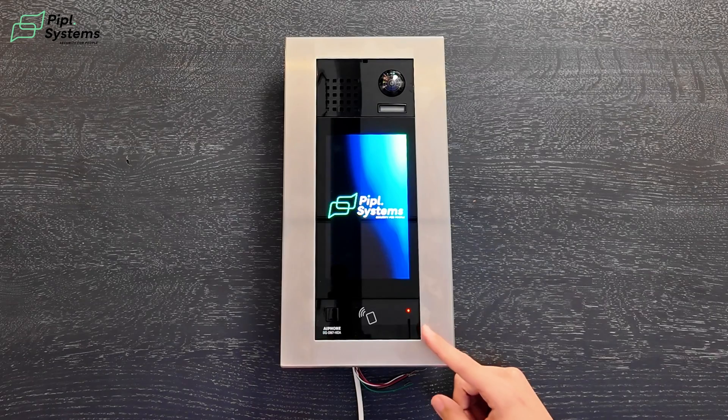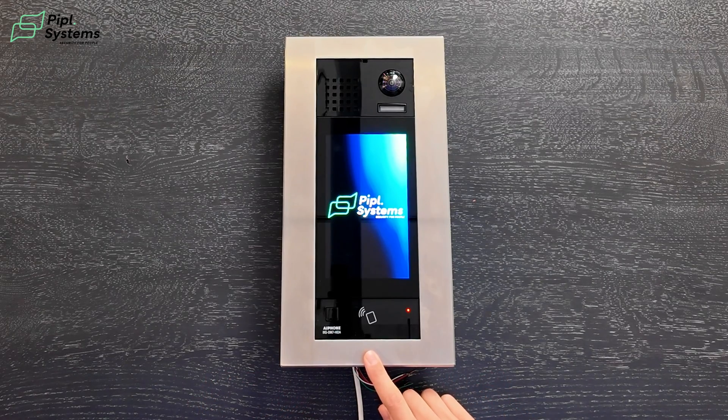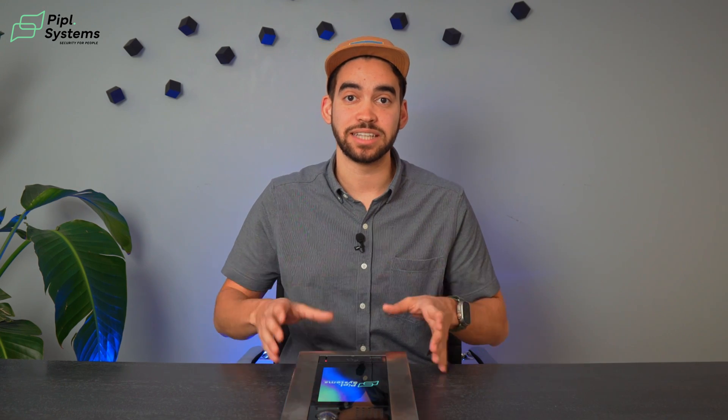Below that, you have your microphone, and right next to it you have your reader. This is an HID reader, which makes this video intercom able to act as an independent access control — meaning that only having this intercom, you can trigger relays to open doors. With the HID reader inside, you can use a key fob, a pass card, and Bluetooth is available through a compatible access control platform. So if you use your phone, you can put it to the reader and it will open the door for you. You can also open the door with an access code.